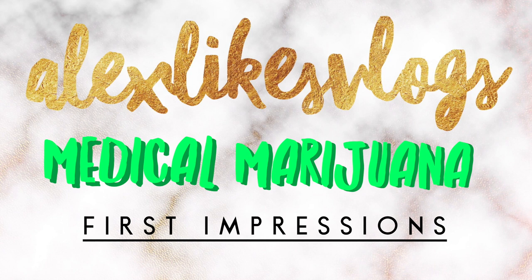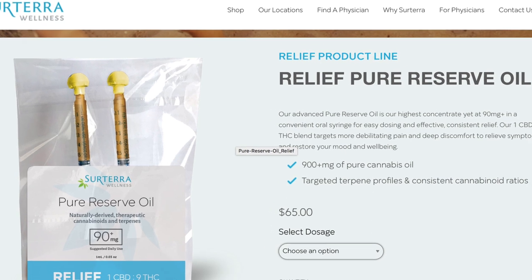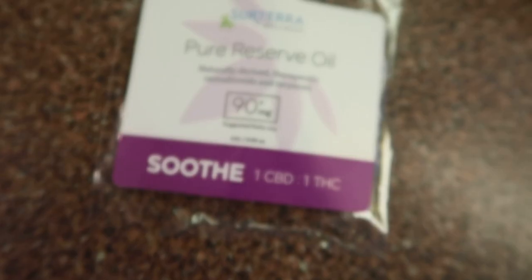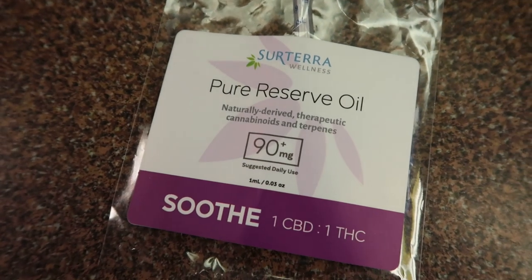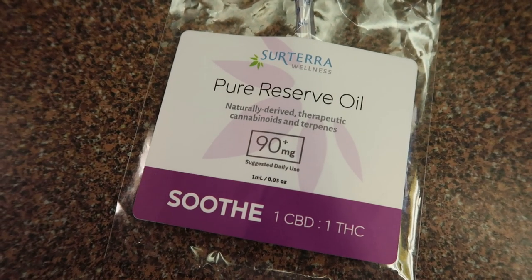Hey guys, this is a quick first impressions video on Sorterra Wellness's Pure Reserve Oil 900mg syringes. The two I picked up on 4/20/2018 were Soothe, which is their 1 to 1 CBD to THC ratio, and Relief, which is their 1 to 9 CBD to THC ratio.